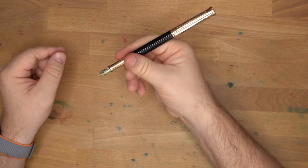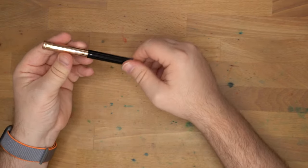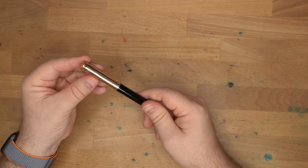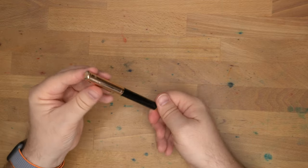So there you have it — that's the Autohoot Design 04. Let's take a look at it next to some other pens, do a little writing sample, and I'll close with a pros and cons. I'll be right back with some paper.